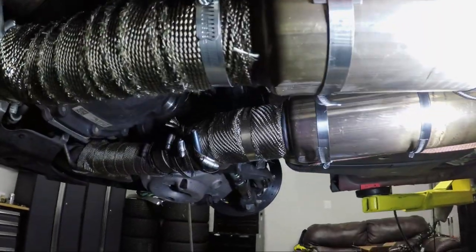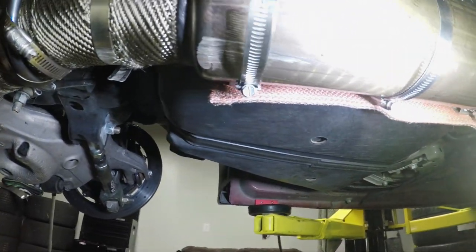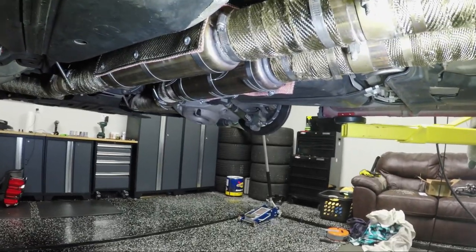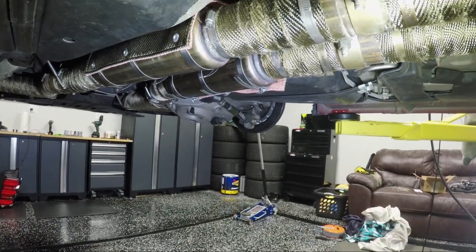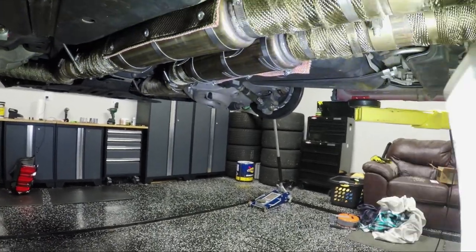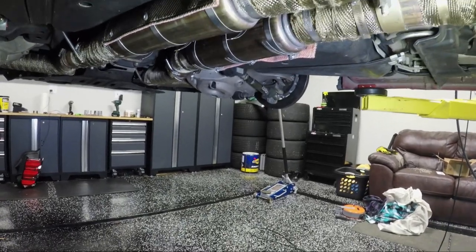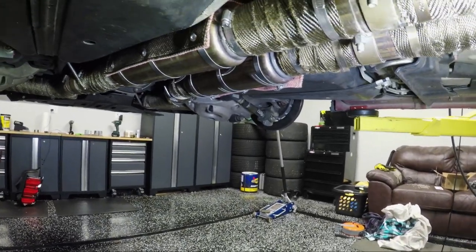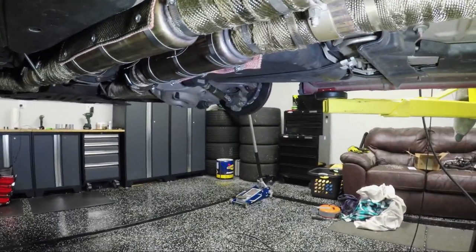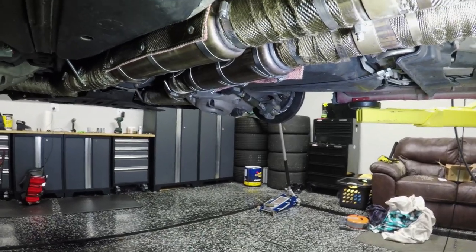You can see right there where I've actually dragged these resonators on the ground. The resonators are a little bigger — about four inches in diameter versus three inches — so they're a little lower to the ground and therefore more susceptible to hitting things, especially under max suspension compression when you're jumping over a curb or going off road.